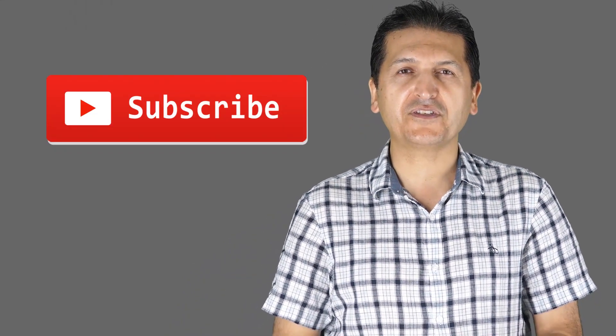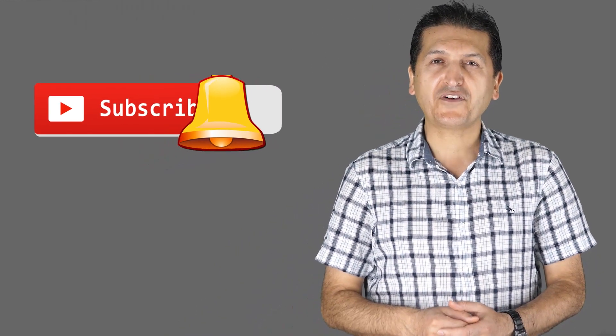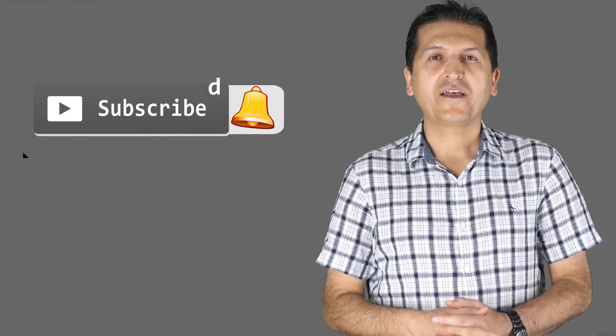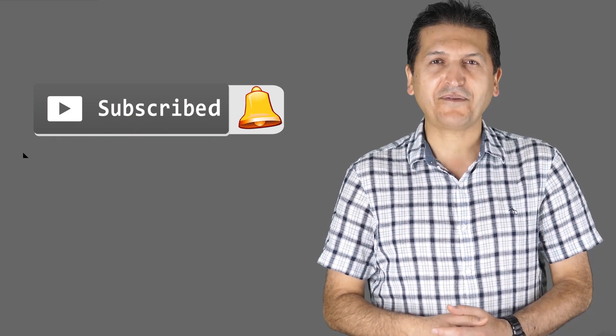If you learned something and found this useful, please give a thumbs up as this will help my video in the YouTube search algorithm. If you have a comment or question, post it in the comment section below — I try to answer and reply. If you want to get updates on my upcoming videos, you may subscribe now.